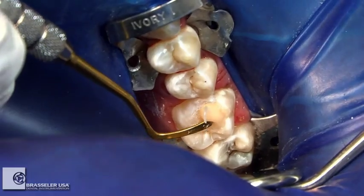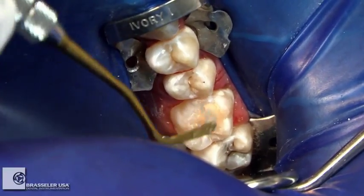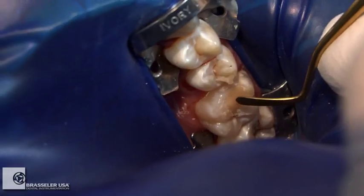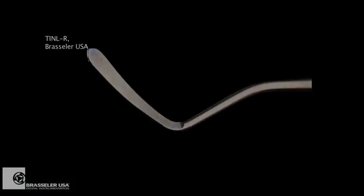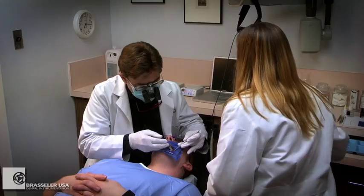The material is condensed and the anatomical contours are developed using a curved instrument, a TINL-R by Brassler, to quickly and easily contour the occlusal planes.